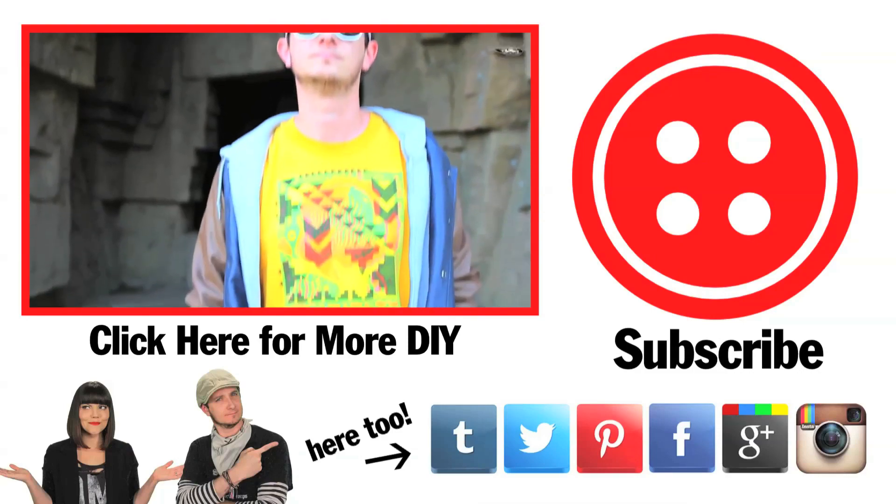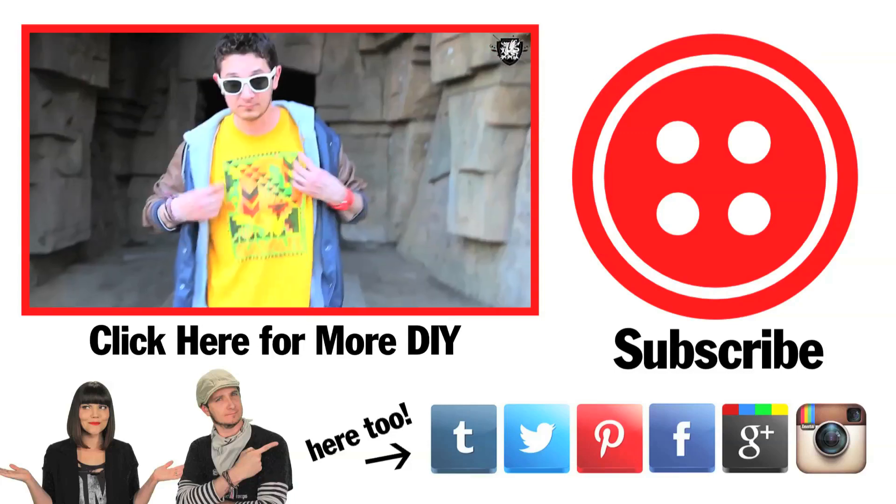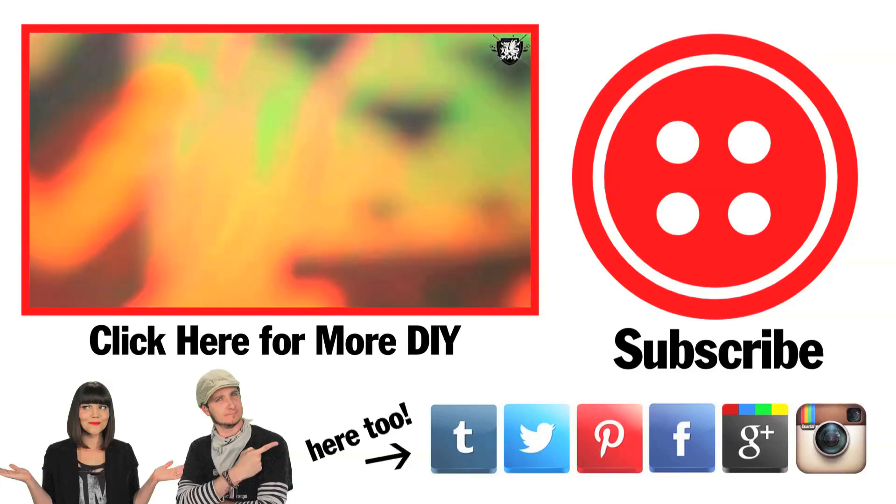Want more Threadbanger? Push that big red button to subscribe. Can't wait? Click that video right there and we'll hook you up right now. Alright, see ya!